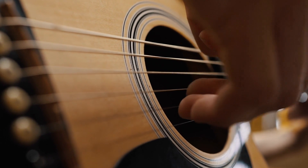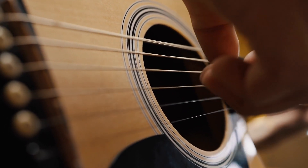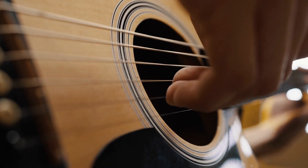Today, we're going to dive deep into the fascinating world of guitar strings — how they're crafted, the materials involved, and most importantly, how they turn your playing into music.